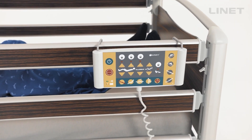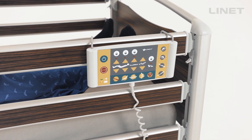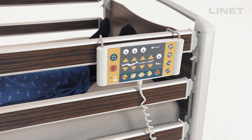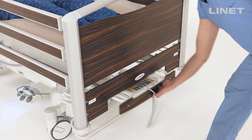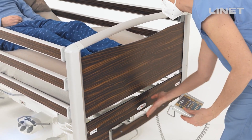The ACP, also called the Supervisor Control Panel, is the main control panel of the bed. The nurse controller can be hidden in the linen shelf or placed on the foot end.